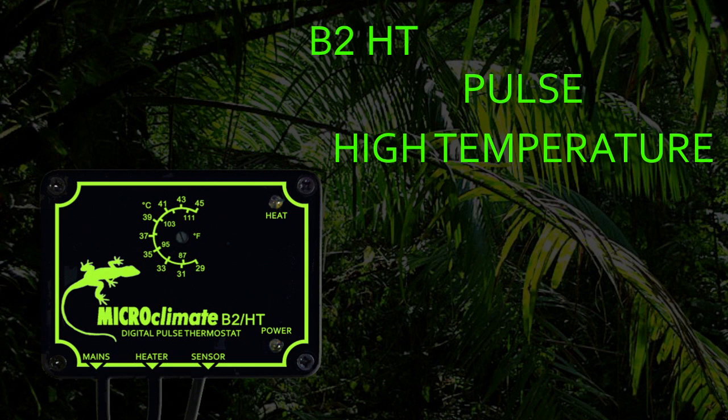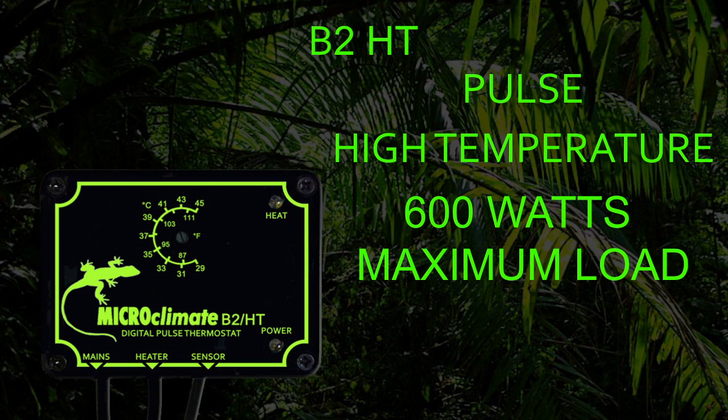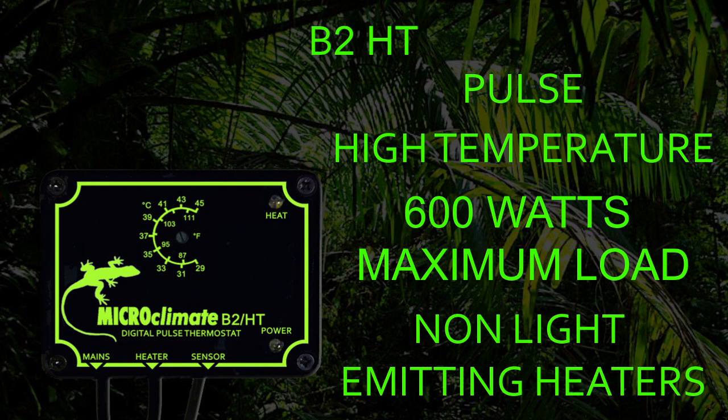The B2HT can control up to 600 watts of heaters and does not have a minimum load, so is suitable for all non-light emitting heaters, for example ceramics, heat mats and heat cable.